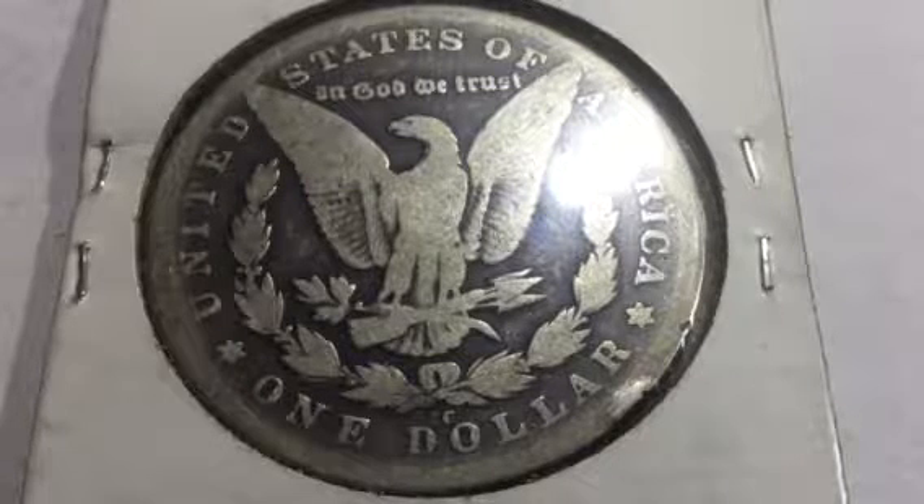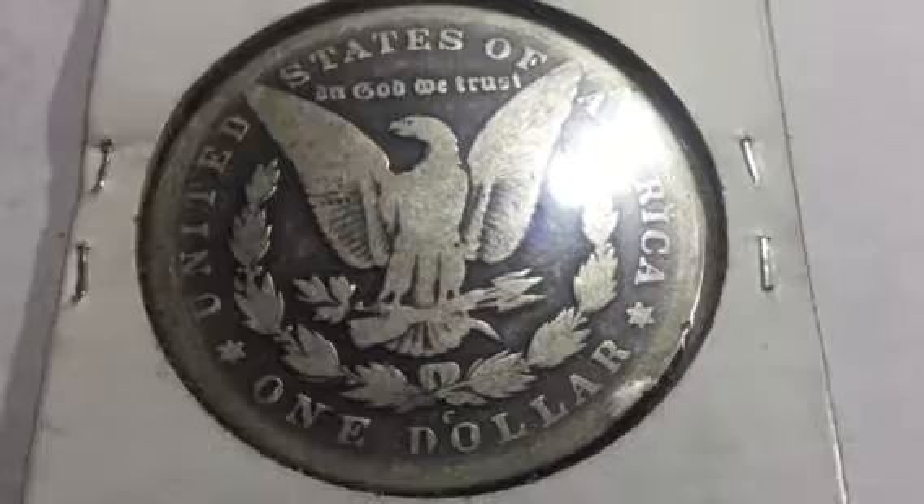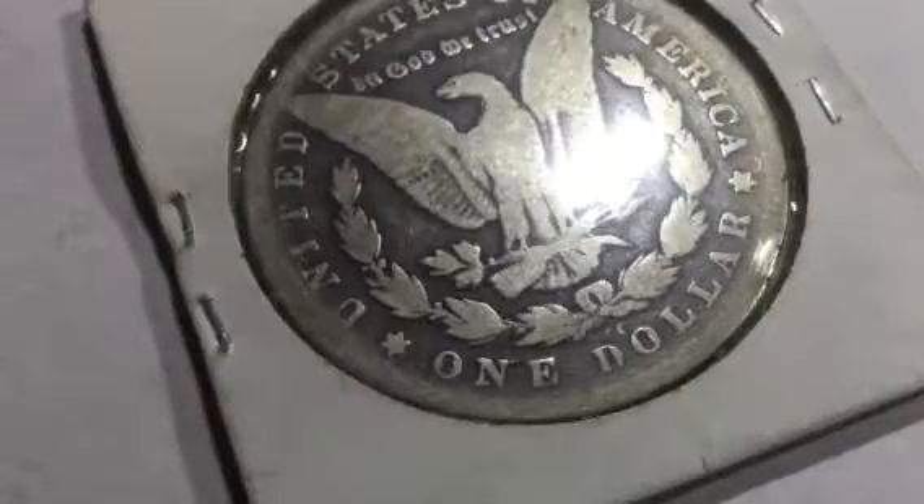Thank him so much. Thank you guys for tuning in today — just some beautiful ones. You got the Carson City right there, you've got S, P, and more P's — Morgans, Morgans, and more Morgans. That's how I put it.